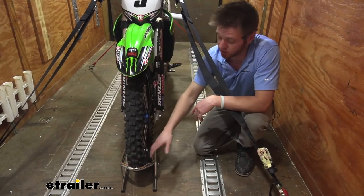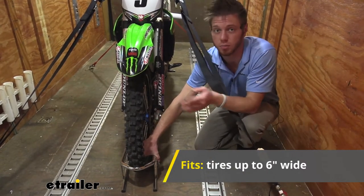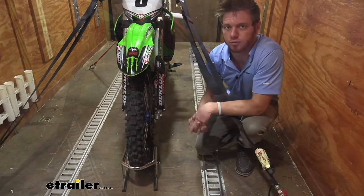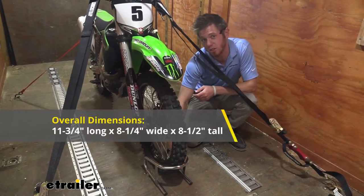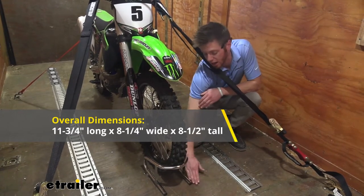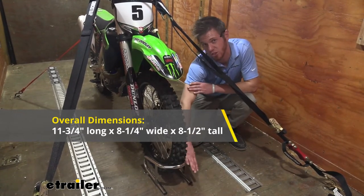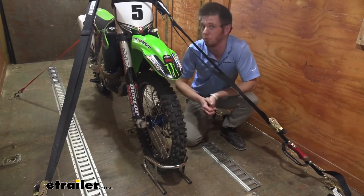It is going to fit tire widths up to six inches, so for your Harleys or your street bikes it's going to be great. As far as dimensions go, we're going to have a length of 11 and three quarter inches, a width of eight and a quarter inches, and a height of eight and a half inches. The good thing about this is when you're not using it you can go ahead and remove it.